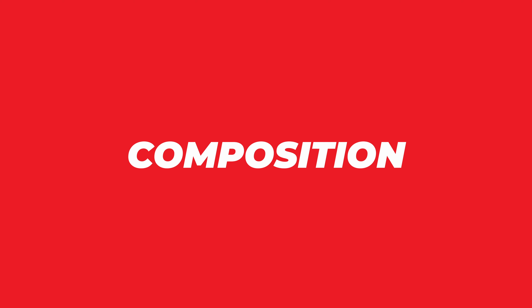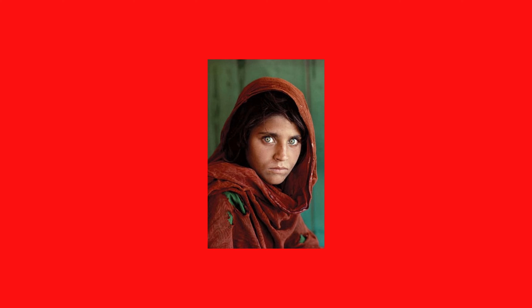Now let's dissect what makes Steve McCurry's Afghan Girl photograph a true masterpiece in visual storytelling. Let's zoom in and see how every element in the frame works its magic. First, we've got the girl's face smack in the center of the frame — it's like a magnet for your eyes, pulling you right in. The central positioning doesn't just focus your gaze; it connects you with her on a deeper level. You're not just a viewer, you're a participant.